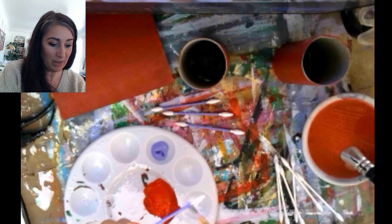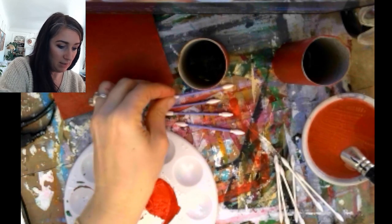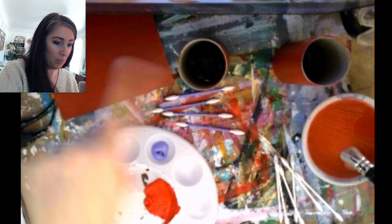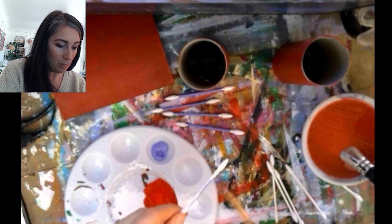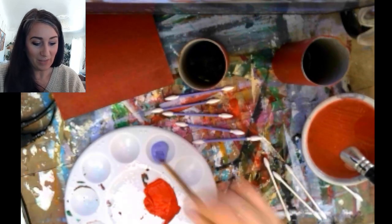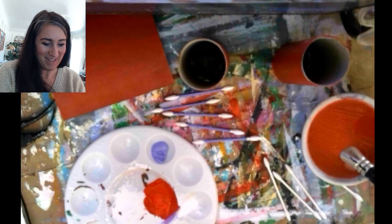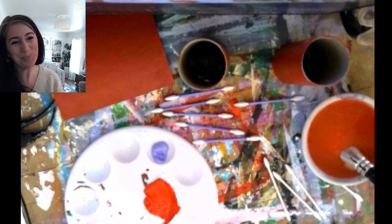So our goal for next class is to have our firecracker bases painted and dry, that thin sheet of cardboard painted the same color and dry, and however many different colors of firework you want — 10 to 20 Q-tips of each color — drying and ready to go. Keep on painting yours, and I can't wait to put this all together next time. See you then!